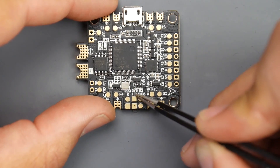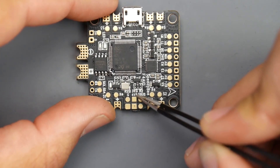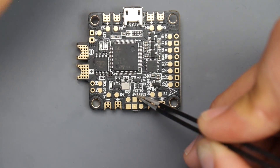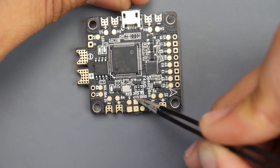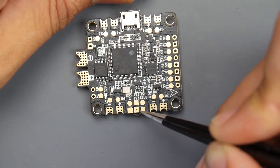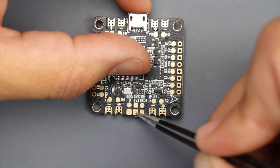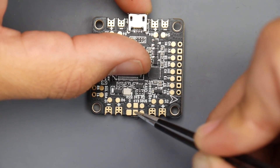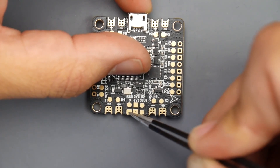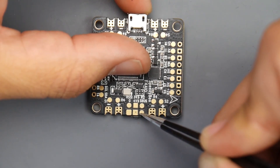We see 4V5 here — whenever you see this, this means 5V. That basically means when you plug in a USB, this will also give power to the receiver, which is really important if you want to bind it without installing your battery. This is where you'd want to put your 5V for your receiver, whether it be iBus or SBUS. Ground is right there — that's where you put the black wire. So SBUS would connect down here.